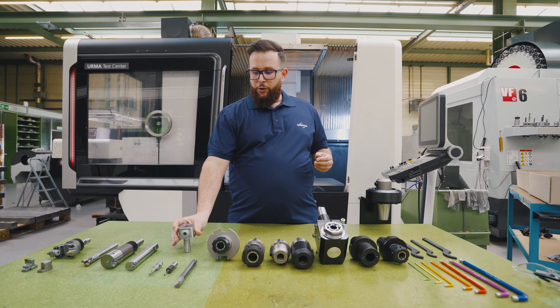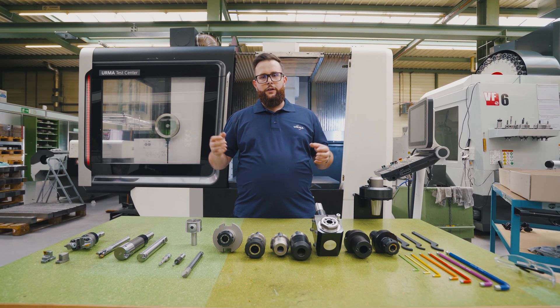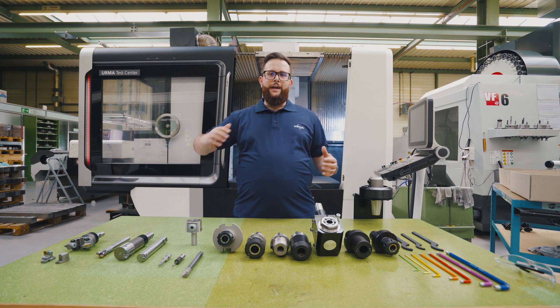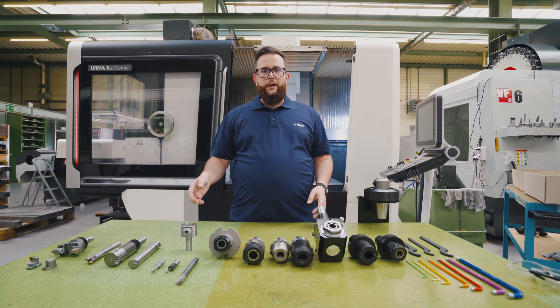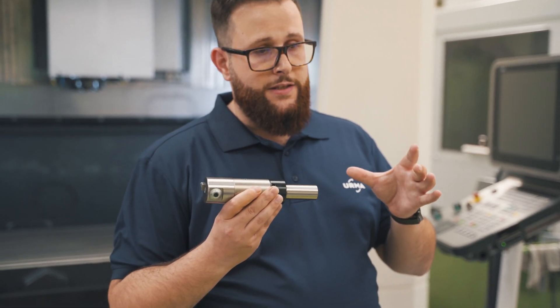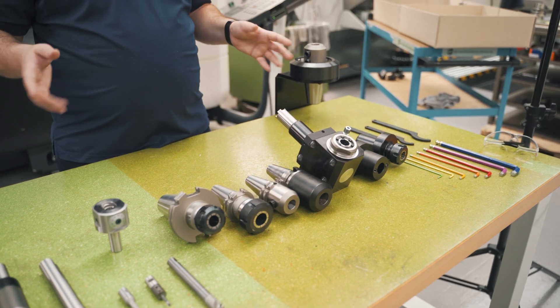It is a product that we developed for customers that want to have a precise tool, want to make good bores but don't want to spend a fortune on the whole system with all the extensions and tapers and so on. This is the right product for you if you want quality and Swiss precision in a basic tool, equipped with a cylindrical shank or, on the bigger sizes, a shell mill adapter. The complete product range is available in metric and inch, so it doesn't matter where you are — we have the right product.